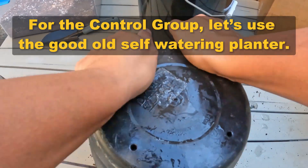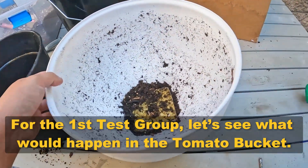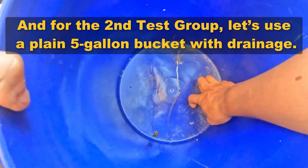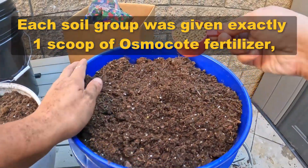For the control group, let's use the good old self-watering planter. For the first test group, let's see what would happen in the tomato bucket. And for the second test group, let's use a plain 5-gallon bucket with drainage. Each soil group was given exactly one scoop of osmocote fertilizer,